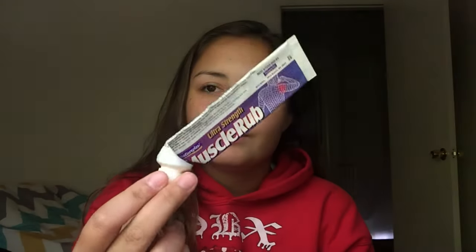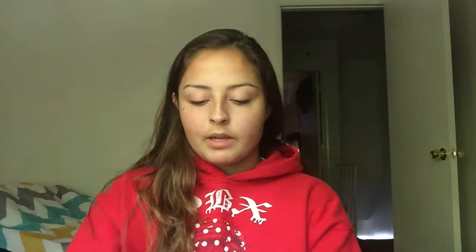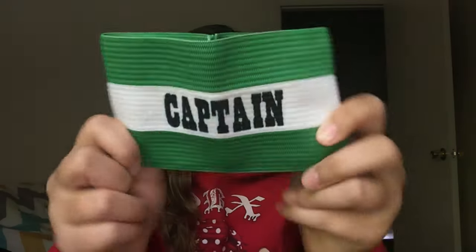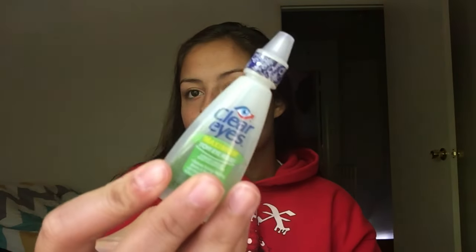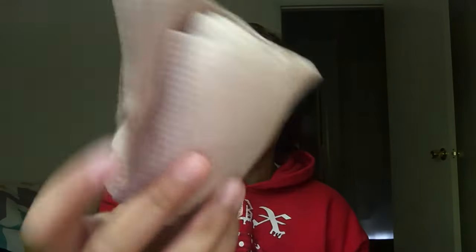In the front pocket, I keep muscle rub because my back and shoulder blades get really sore. I also keep my deodorant, my captain's armband, eye drops because sometimes my eyes get irritating, my goggles, and a bandage.